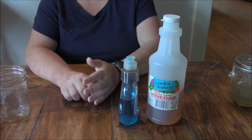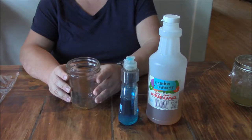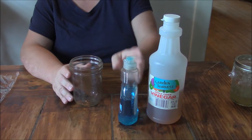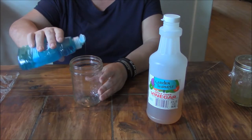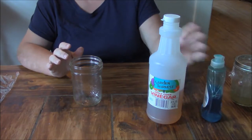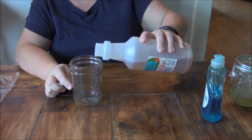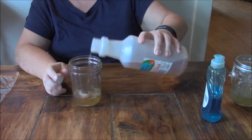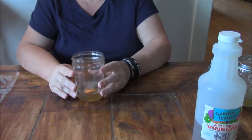You'll also need a container of some kind — you can use a disposable container if you want, but I use a glass jar. All you're going to want to do is put just a couple drops of dish detergent in there, and then about a quarter of a cup — there's no real measurements involved, you're just going to eyeball it — maybe half a cup at most of the apple cider vinegar.